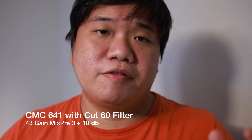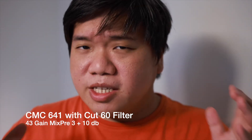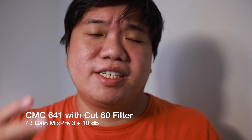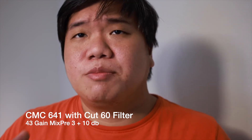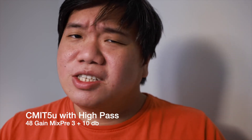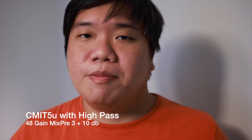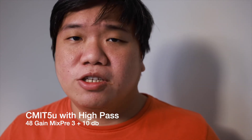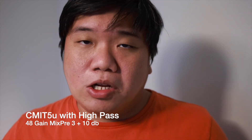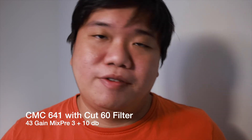This is the closing of the CMC641 versus CMIT 5U comparison. Although this is a CMC641 review, comparing with the CMIT 5U gives a better understanding of both microphones and helps you decide which is the better choice for your needs. Both are top-end microphones that cost a lot, and I'm lucky to have both for this review.